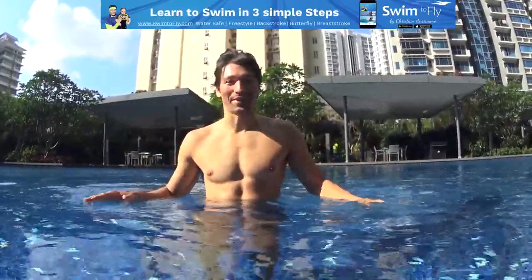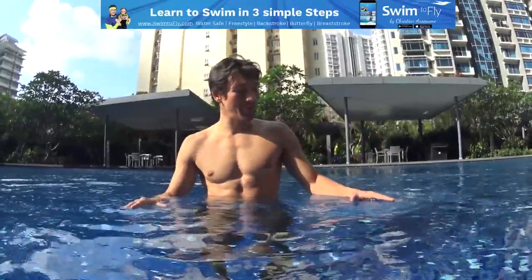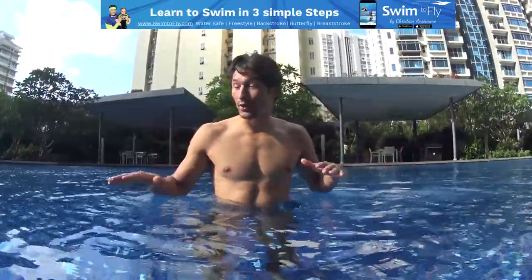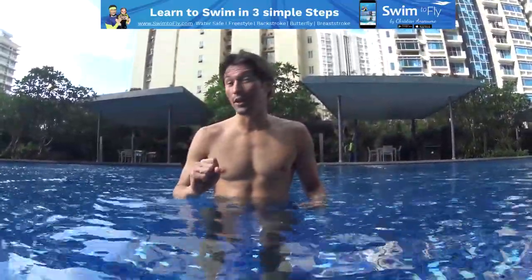Hi guys, this is Christian from smithfly.com. Today we're going to learn how to tread water and to stabilize your body on the surface. Many people have been asking for this video for many months, so I'm going to make it. Before you start to tread water, go where it's comfortable, where it's shallow. You don't need to go where it's deep — no pressure, it's very easy.